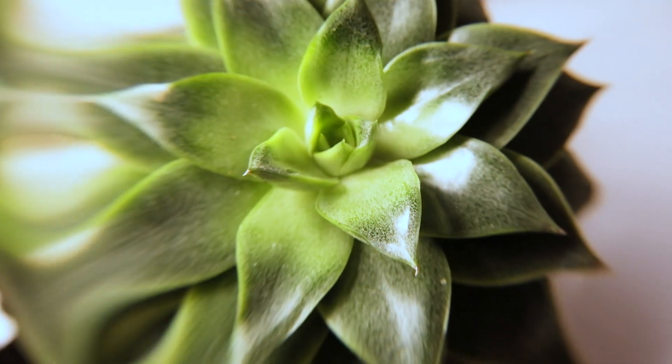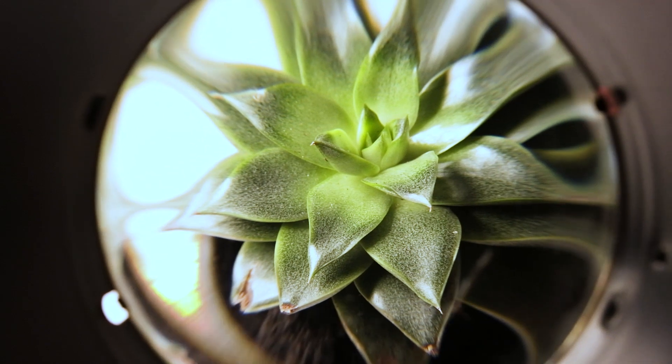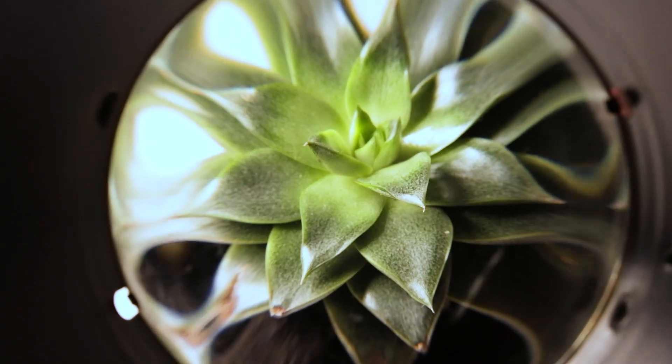Zooming out and moving the lens further away creates this quite interesting psychedelic effect. This is quite wonderful indeed.